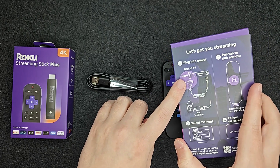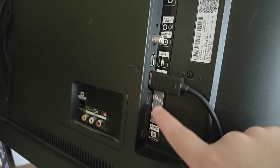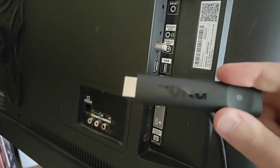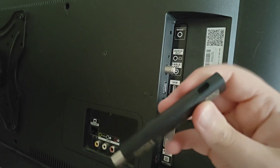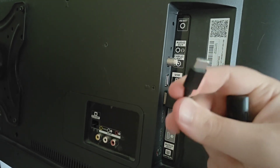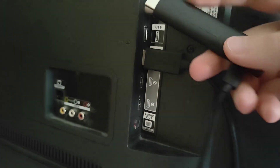I'm going to take you over to the back of my TV so we can do step one. On the back of my TV I have a couple of HDMI ports and a USB port for power. I'm going to plug in my Roku Streaming Stick into one of those HDMI ports, and then take the USB power cord and plug the USB Type-C end into the Streaming Stick.